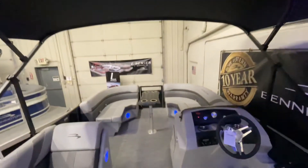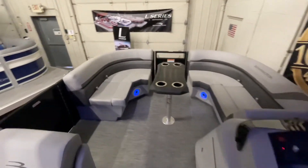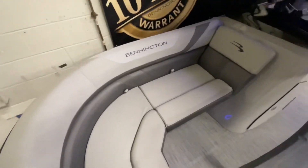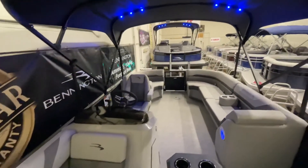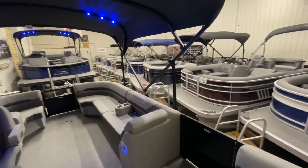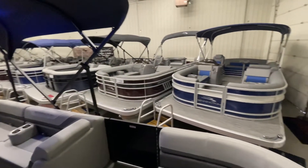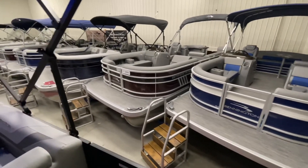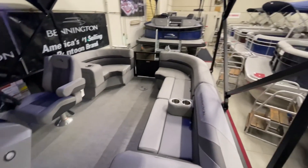This boat has a 10-person maximum capacity and can take anything up to a 90-horsepower Yamaha outboard. However, here at FNS Yamaha Marine, we stock all size Yamaha outboards to better fit your needs. This boat and many others are currently on sale and on display at our 2021 indoor winter showroom. If you'd like to come down and see these boats for yourself, feel free to give us a call or stop by to make an appointment.